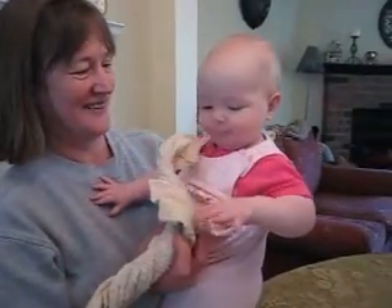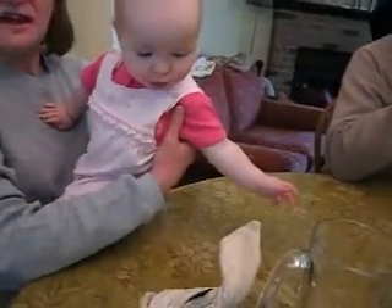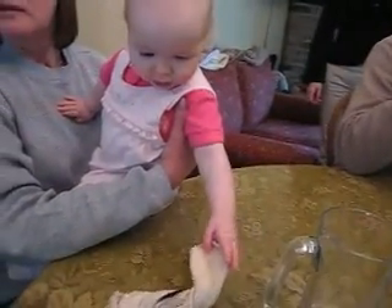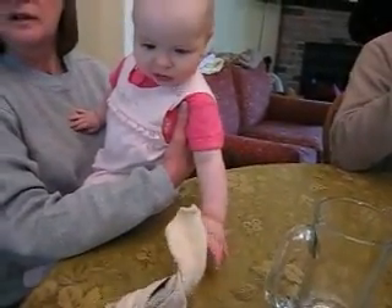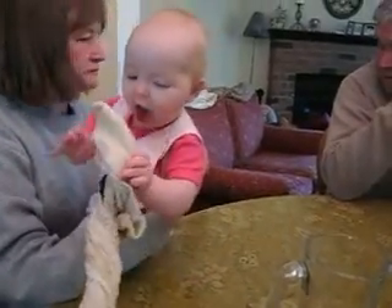They're like perfect for baby chewing. I could see where they would be. I just saw them. I thought I saw one just when we came in. Here it is.